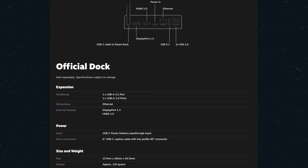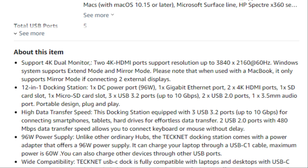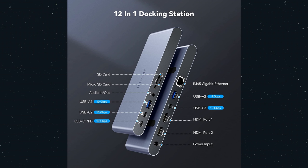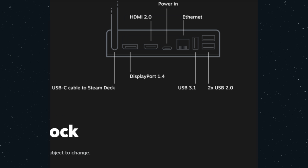Now if you want something that matches what Valve has said of their dock, the price jumps up quickly. Let's look at this TechNet option at $140 — $100 more, but it does dual monitors at 4K 60Hz, hence the two HDMI ports. It also has more ports for audio and more importantly gigabit Ethernet. For Valve's own dock, we know it will have one HDMI port, one DisplayPort, one USB 3.1, two USB 2.0, and Ethernet — I believe gigabit.